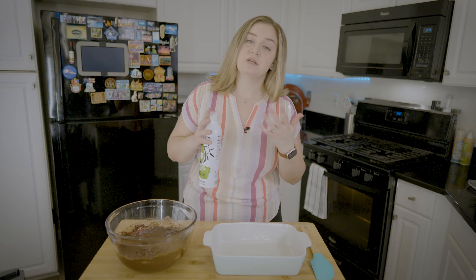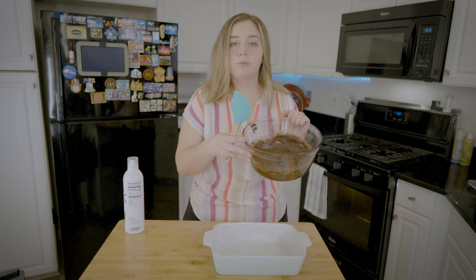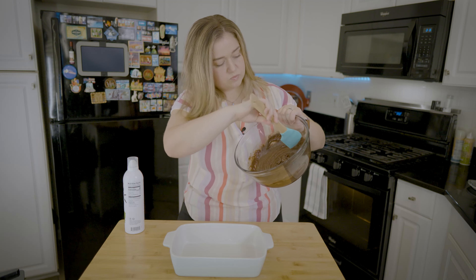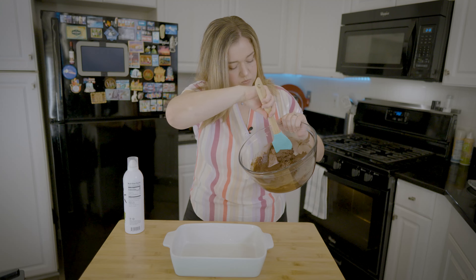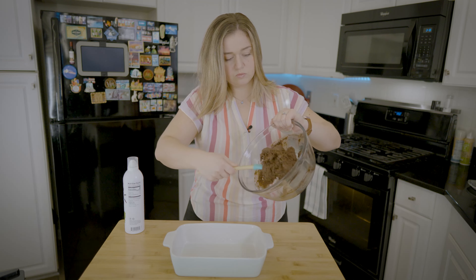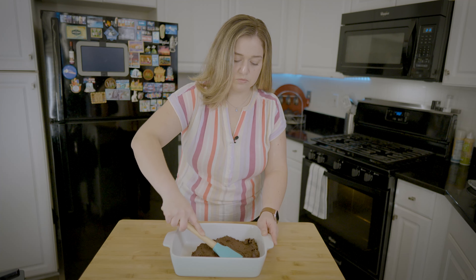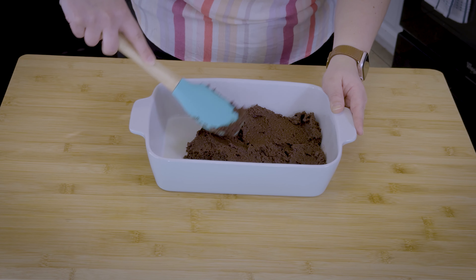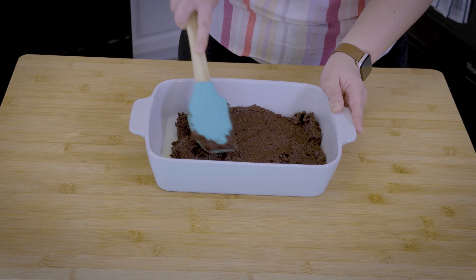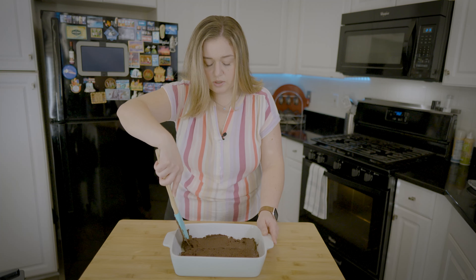This is going to rise a little bit because it does have baking powder. So let's put that aside — I have my spatula. I'm just going to pour my batter into this pan. You can see how easy this is. We just want to evenly spread this out in the pan.